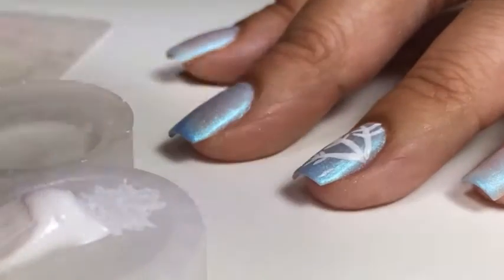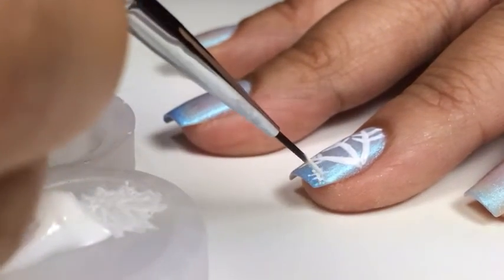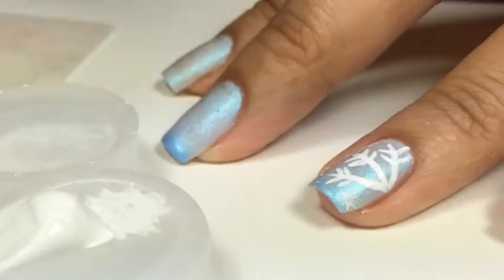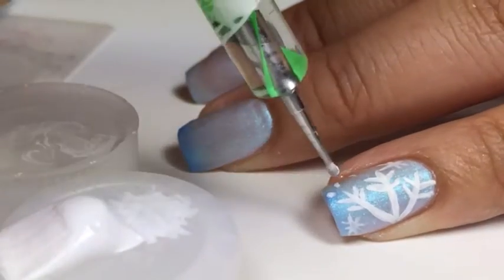Next, I'm going to make a small little snowflake in a starburst shape design. Using a nail dotting tool, I'm going to create little dots for snow.